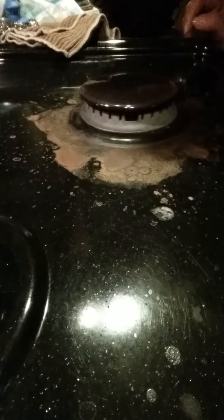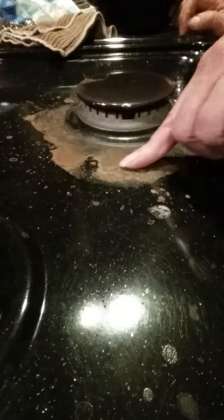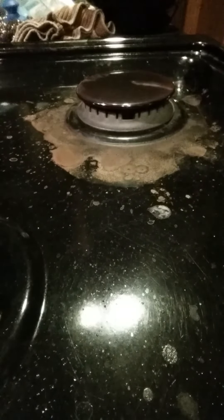This is my stovetop that you're seeing in the video. I just have boiled potatoes, and this is all that junk that splatters over when you boil potatoes. I'm going to show you how quick this wipes up with just the Norwex Mighty Mesh Pot Scrubber and a little bit of water.